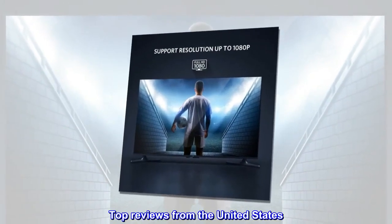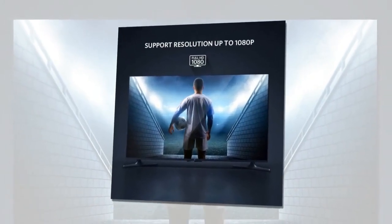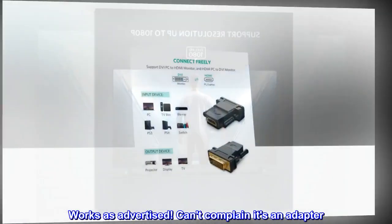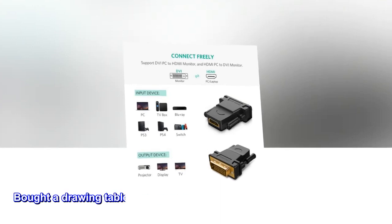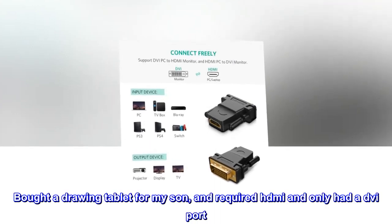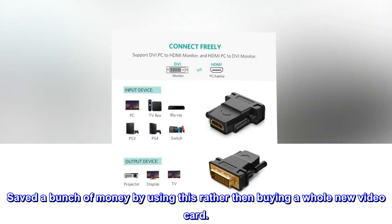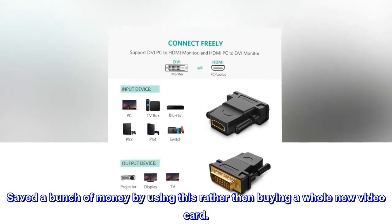Top Reviews from the United States. 'Works as advertised — can't complain, it's an adapter.' Another reviewer bought a drawing tablet for their son which required HDMI, but they only had a DVI port. They saved money by using this adapter rather than buying a whole new video card.